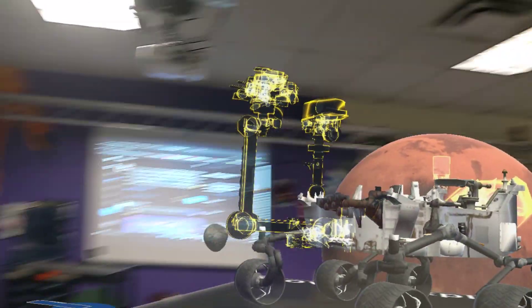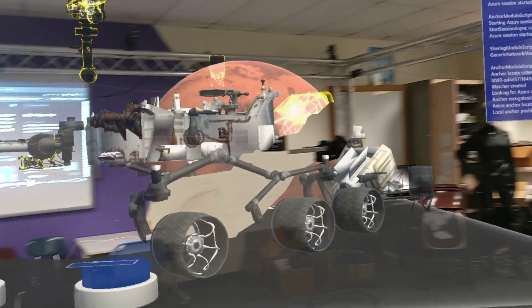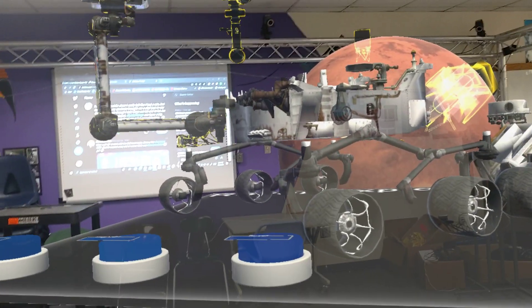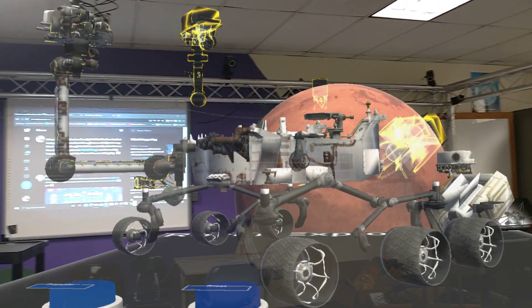So we can start putting together these experiences where we grab objects, put them together, and have interesting informational experiences — like what we're going to be showcasing at the International Space Symposium along with the Space Foundation. We'll check back in once we have a little bit more done.